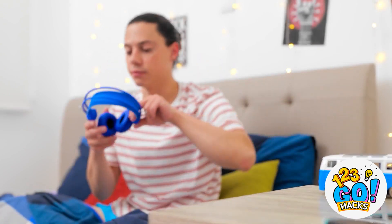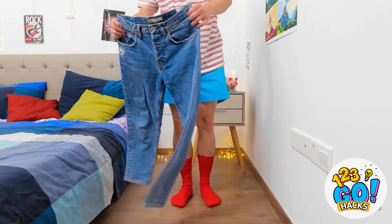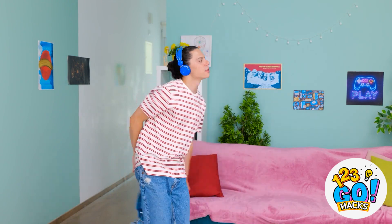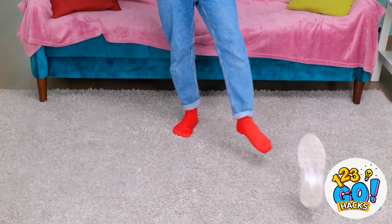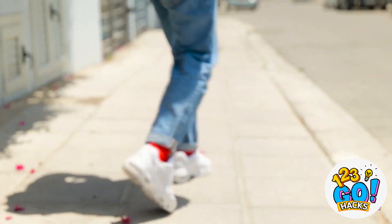That was some deep sleep. Nothing like good tunes to wake me up. I love this song — makes me wanna dance! All dressed! I'm ready to take on the day! Shoes please! Don't mind the walk — gives me more time to groove!